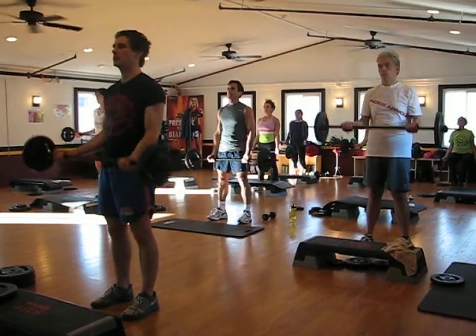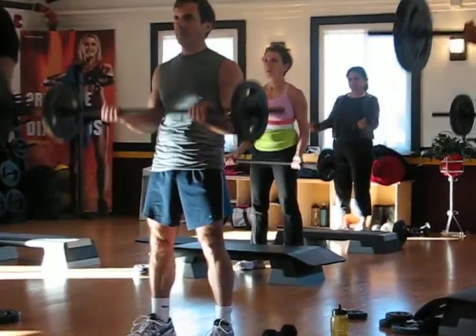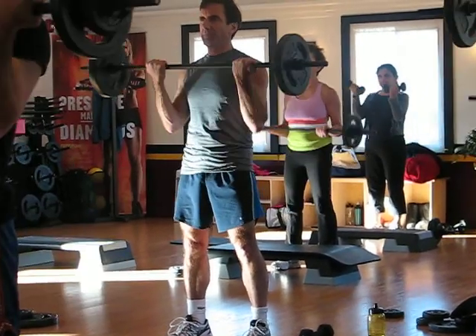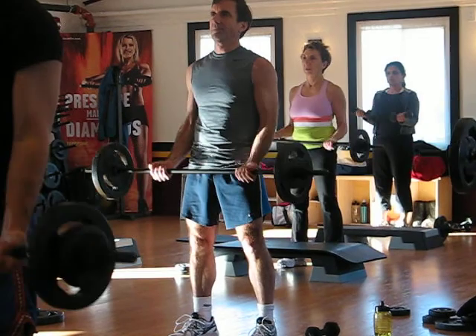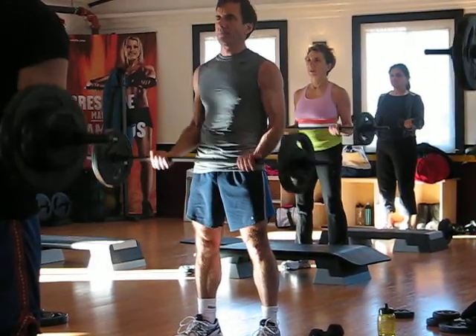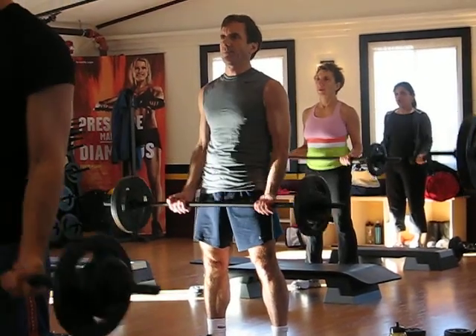We've got a bar for strength. One thing — keep it present and sharp, okay. Two things: bottom half, and now lift it up.